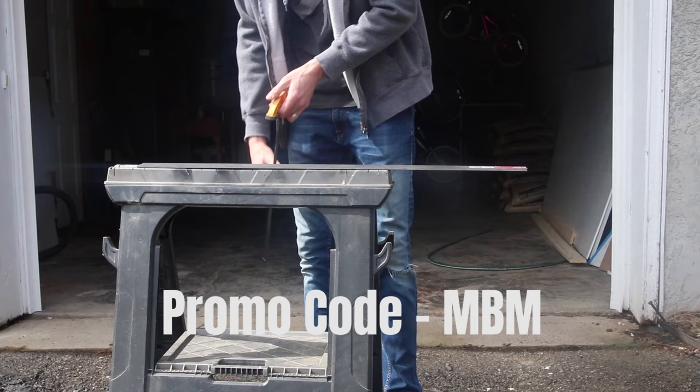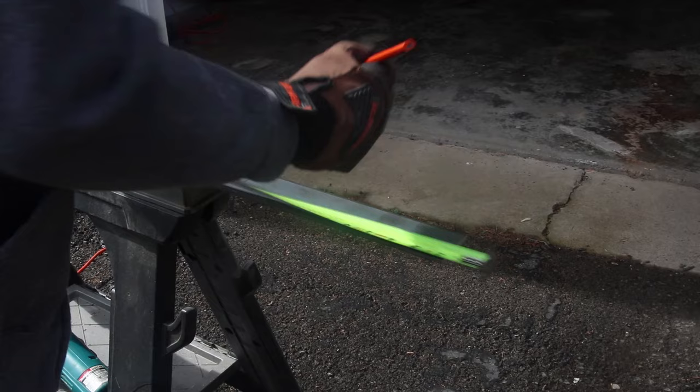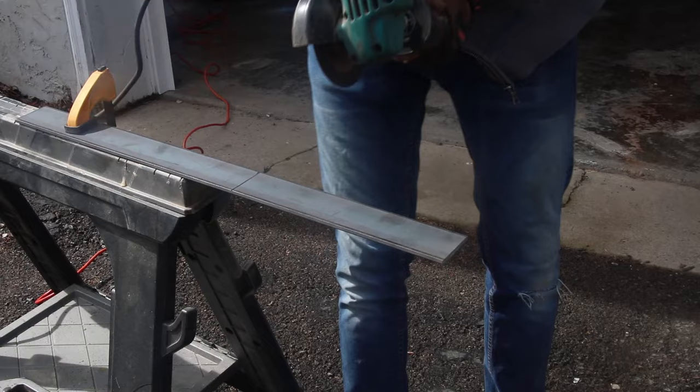After the wood was all finished, it was time to move on to the support brackets. I wanted to do a hidden support bracket but everything I found online was super expensive, so I decided to just make my own — and doing this was actually really simple.